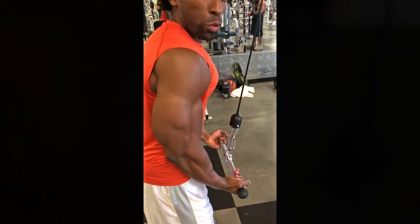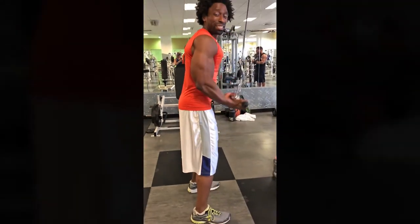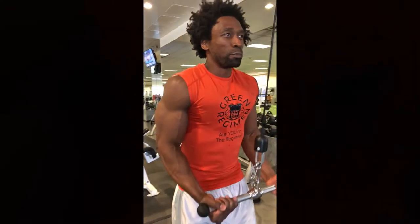My feet are wider than shoulder width apart. I have a nice strong base, and my abs are tight. Tight abs is key. The elbows aren't too far in front of me or too far behind me — they're nice and comfortable about my sides. I'm just squeezing the triceps on the way down. Not doing any of this stuff when it gets too heavy — that's not necessary. The point of this is a slow, controlled motion to build the triceps.